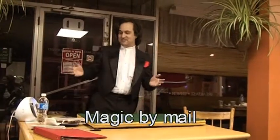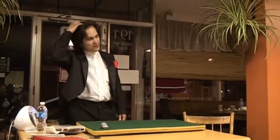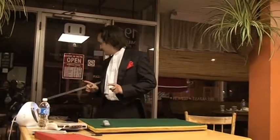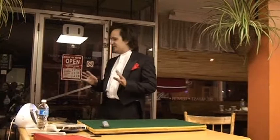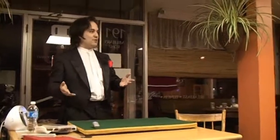Some people ask me where I learned my magic, and I say, well, a good place to learn it is from books. I discovered something else, though — something called Magic by Mail. Every month they send you a package with magic props in it, and a podcast you download on your iPod, and the instructor tells you how to do the trick.